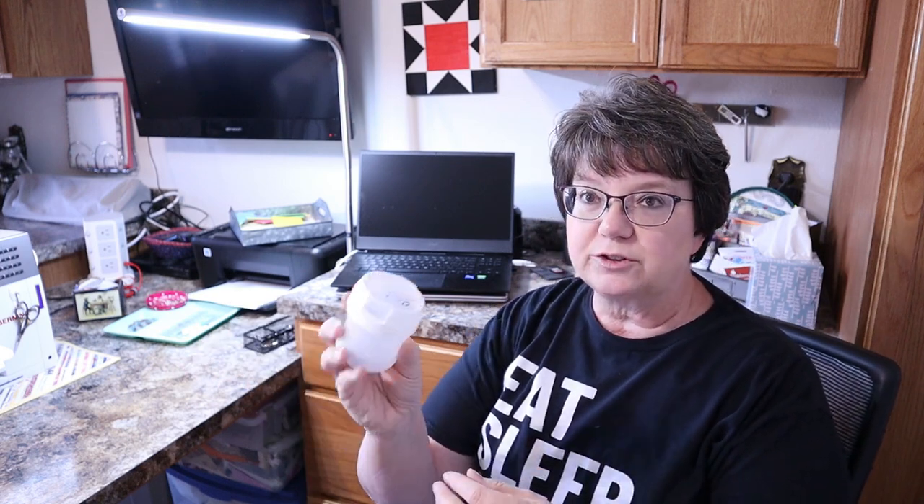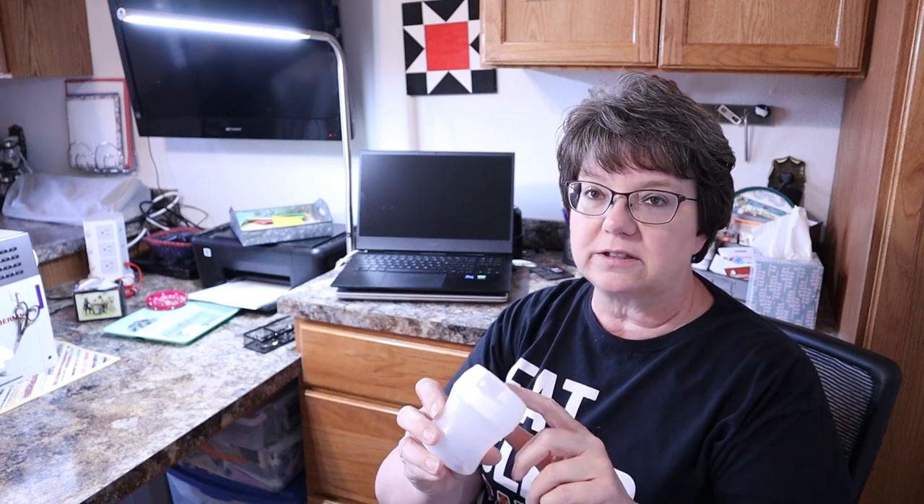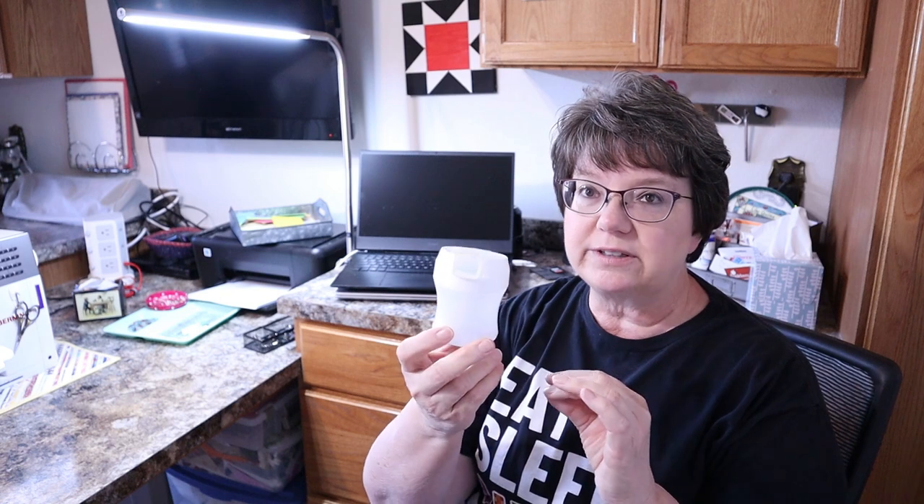Another thing I keep close to my sewing machine area is my disposable container for sharps. It's just a recycled gum container, but I keep my used rotary blades in there, along with bent pins and broken machine needles. I keep that handy.